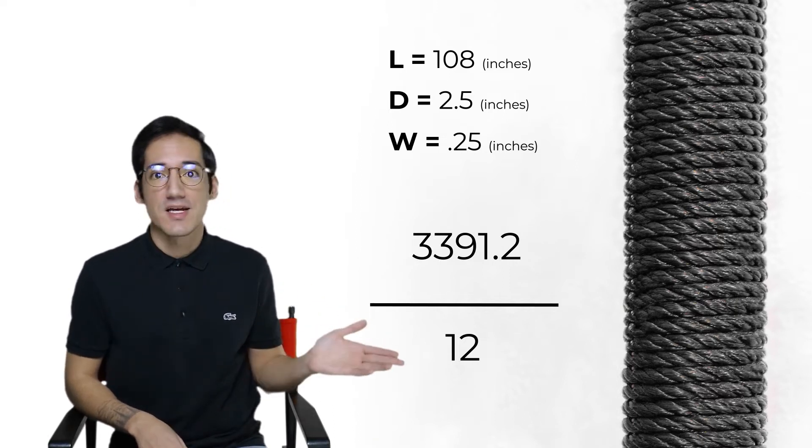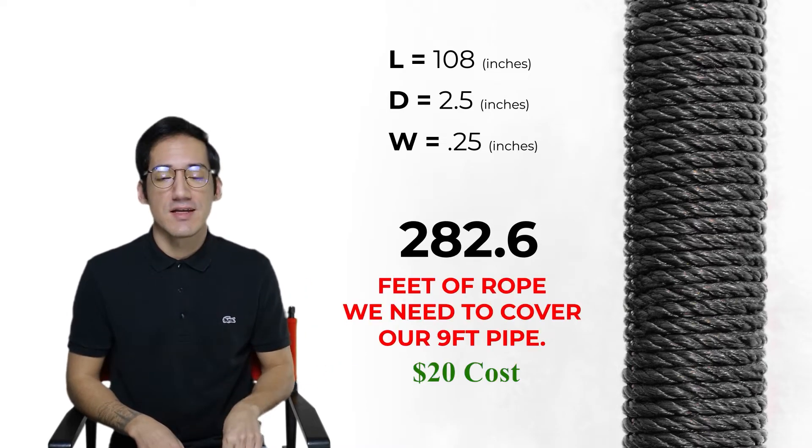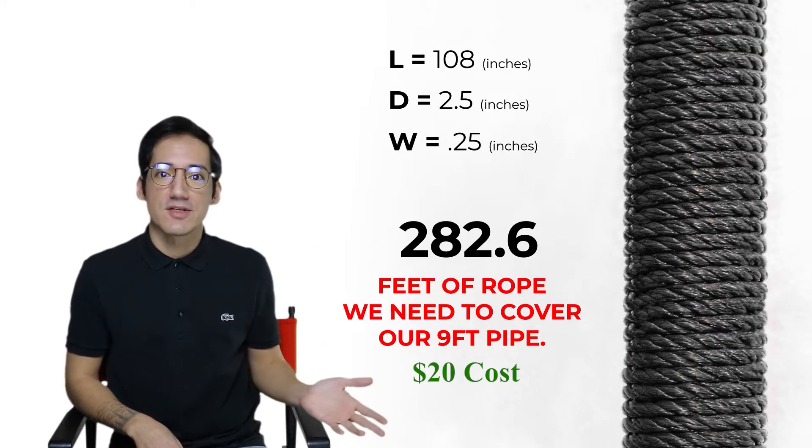Then we divide that by 12, which gives us 282.6 feet. That is how much rope you're going to need in feet for one pipe cover.